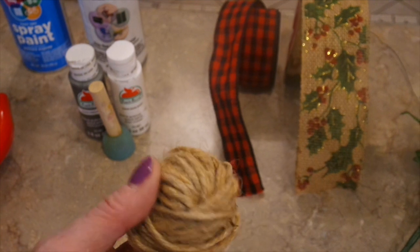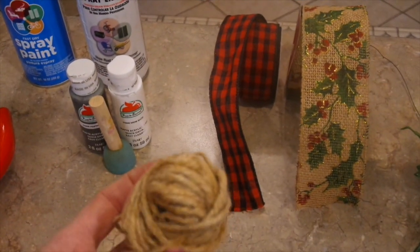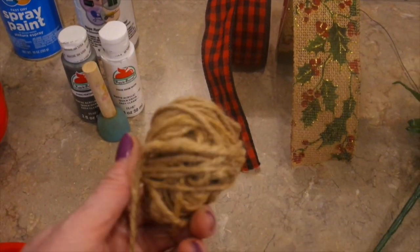Glue gun, and then this jute twine is optional. I want to do a little accent on my handle with jute twine just to give it a little more rustic look.